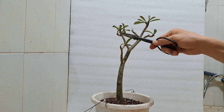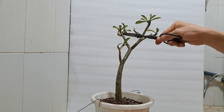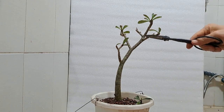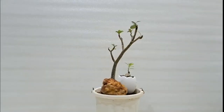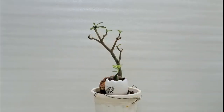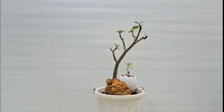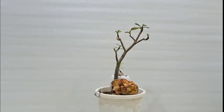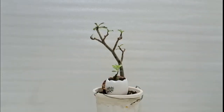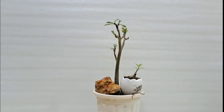For the bigger adenium after repotting, I noticed there are three branches at the same position, and the simple thing I'll do is remove the one that points inward. Here are the two adeniums about two weeks after repotting. The bigger one had shed its old leaves and some new ones have grown to replace them, but no change was observed for the smaller tree from the leaf indicator. I hope they both survive. That's all for today — consider subscribing to my channel if you like the video. Thank you for watching and I'll see you next time.